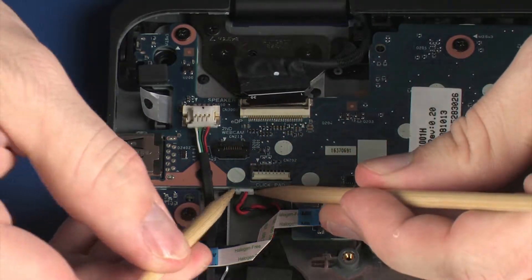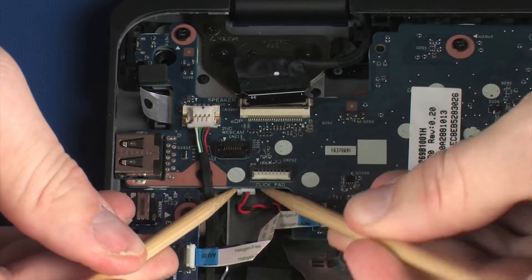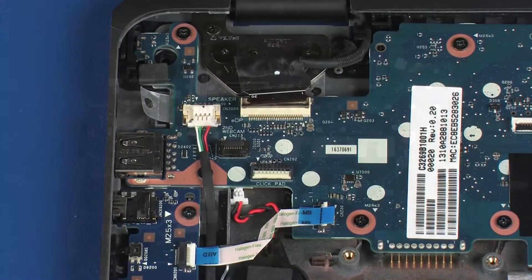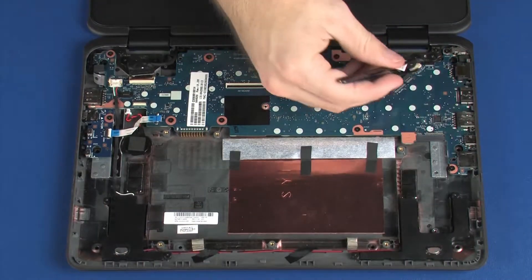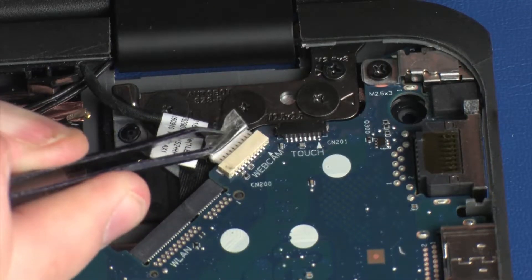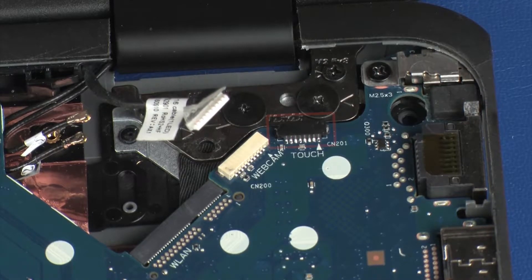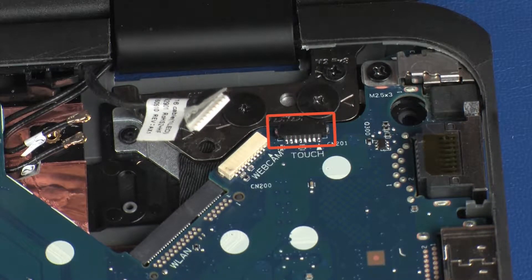Disconnect the RTC battery cable from its connector on the system board. Peel back the retention tape and disconnect the webcam cable from its connector on the system board. If a touchscreen is installed on the unit, disconnect the touchscreen cable from its connector on the system board.